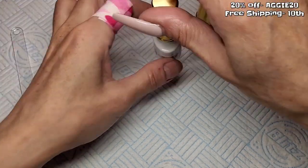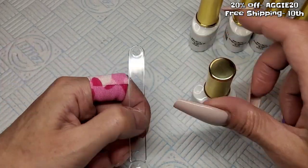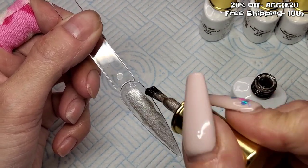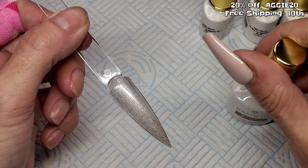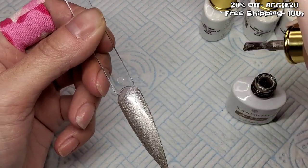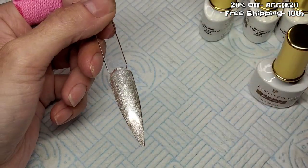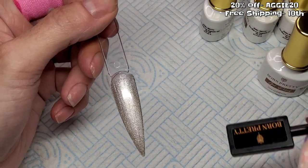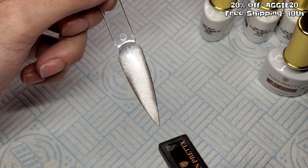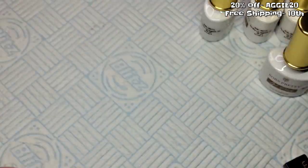Starting with number one - this looks like a beige, actually more like a champagne gold. Yeah, it is like a champagne gold. I like it, it's a nice color. I think these are going to be better over a black, but can you see what I mean? Just on its own that's pretty. I'm going to do a little swipe up each side - oh my gosh, look at that! These are pretty, wow! I'll cure that for 30 seconds.